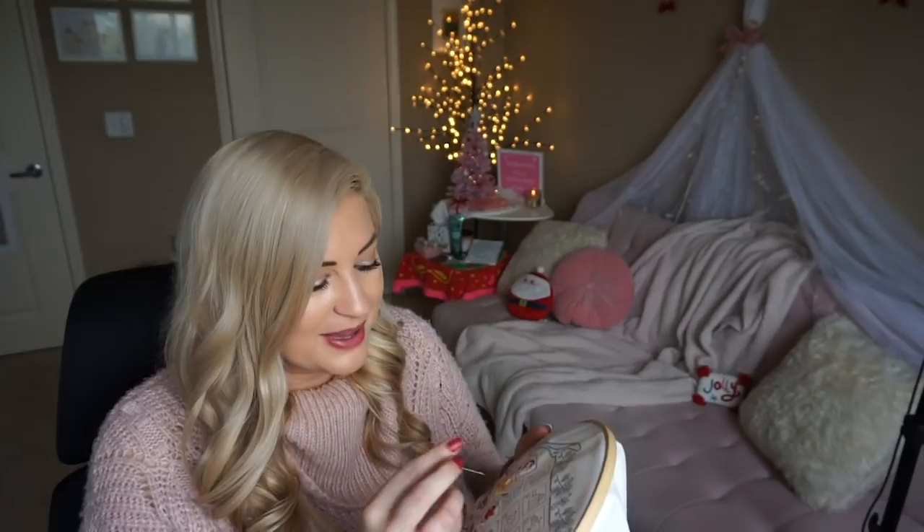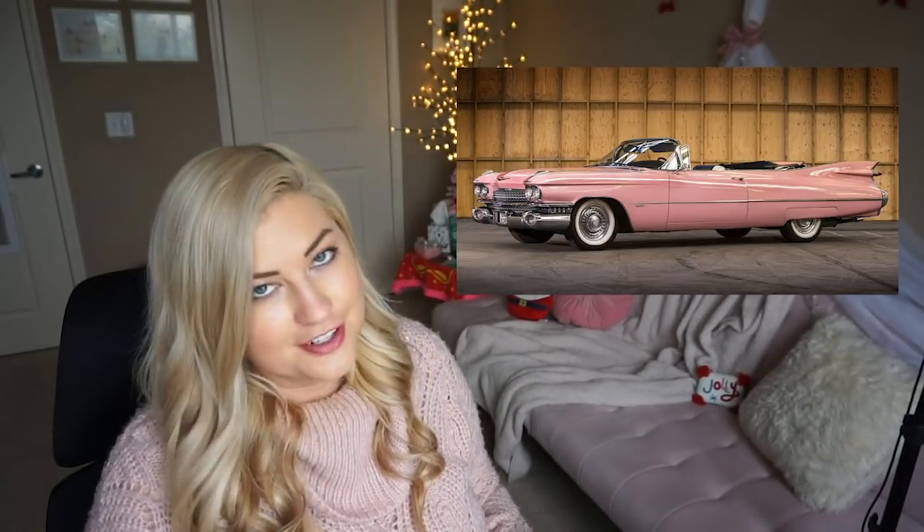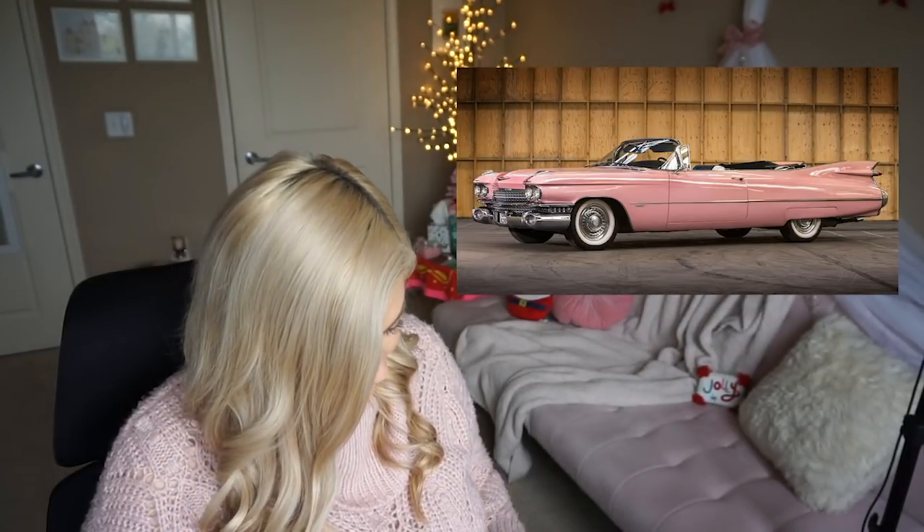Hopefully one day I'll have a fun car again. I want another convertible. I really, really want a 1950s car so bad. Like I can't forgive the world for making cars not look like that anymore. It was just by far the coolest way a car could ever look in the 1950s. And they came in pink — it was just a good era for cars. They're kind of not as expensive as you would think. I assume they have a lot of problems, obviously being that old.